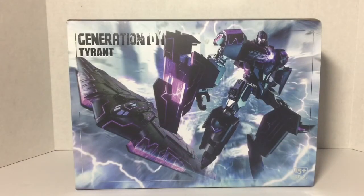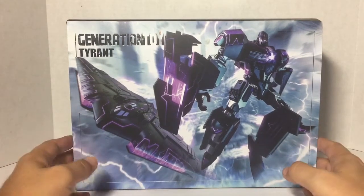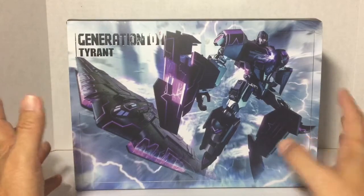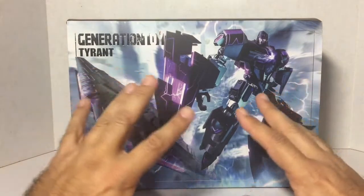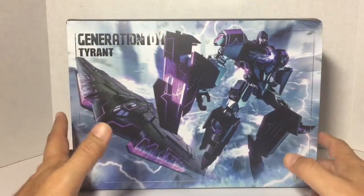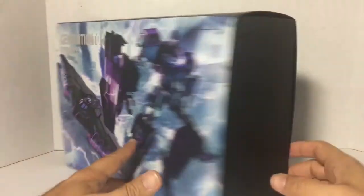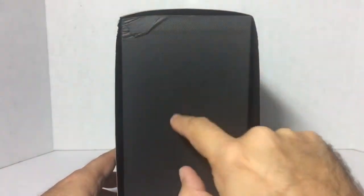Hello YouTube, this is Jeff with Jeff's Toy Reviews and today I'm doing a review of Generation Toy GT-2 Tyrant. Here is the packaging — as you can tell, this is Generation Toy's version of an IDW Megatron. I love the artwork; this artwork is really sick. I love what they've been doing with all of their boxes — they come in these nice sturdy boxes.